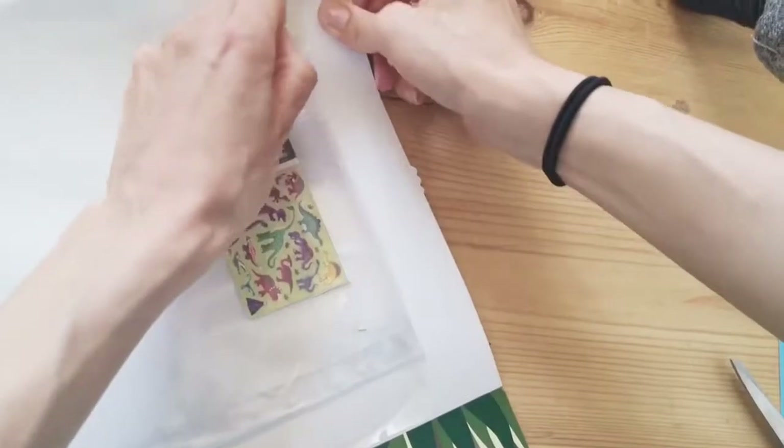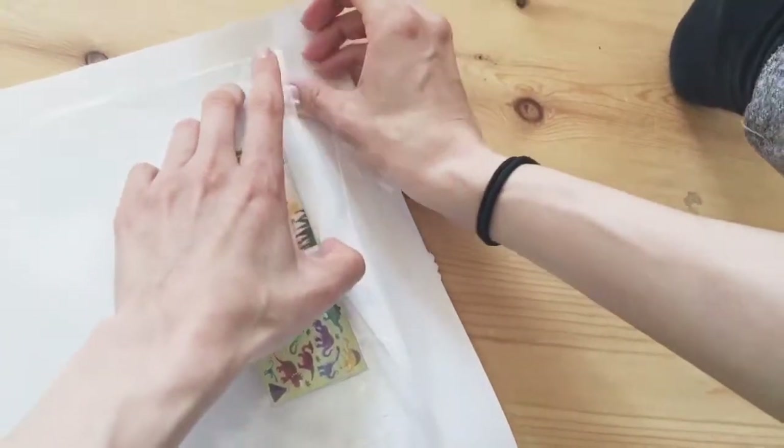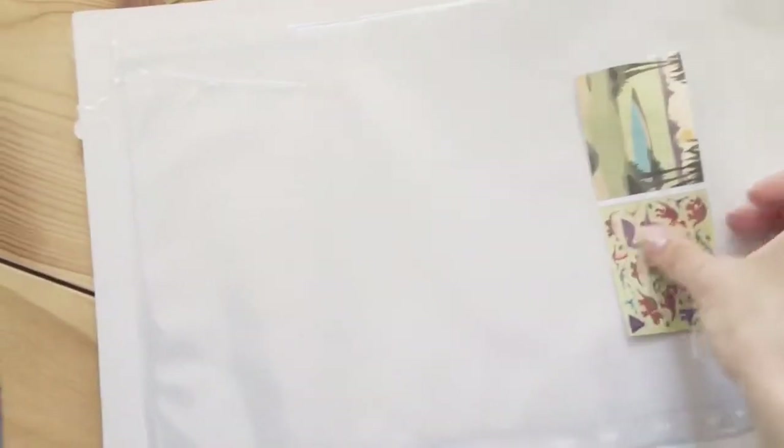You can take the tape off and put it back on if you haven't pressed on it too much, to get the big wrinkles out. Then just live with the little wrinkles, like in life. And if there's stuff sticking out, just cut it off. It's ready.